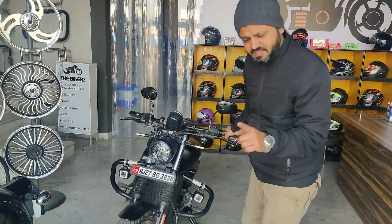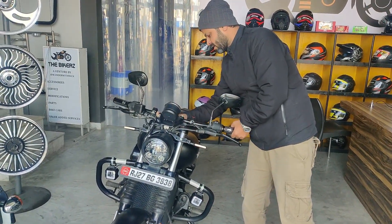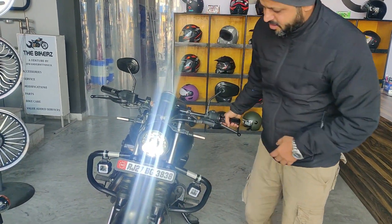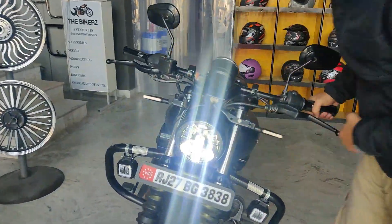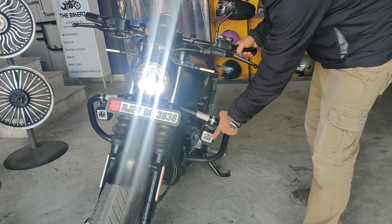First thing first, we have the stock headlamp changed. Second thing, we have fog lamps.